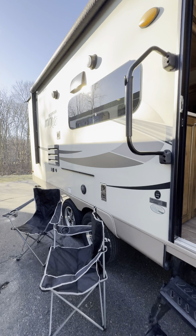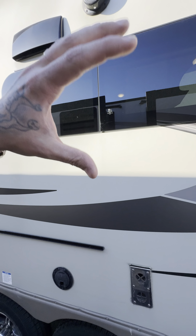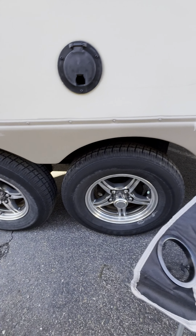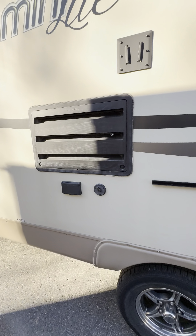These guys really took care of it. If you look, these are frameless windows — you don't see your border trim all the way around, so it's going to be a little bit more protective. You've got dual axle and aluminum wheels.